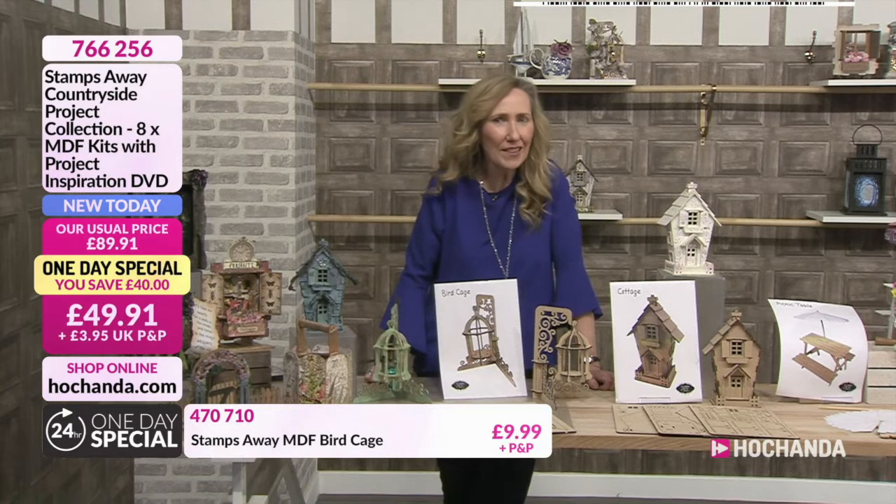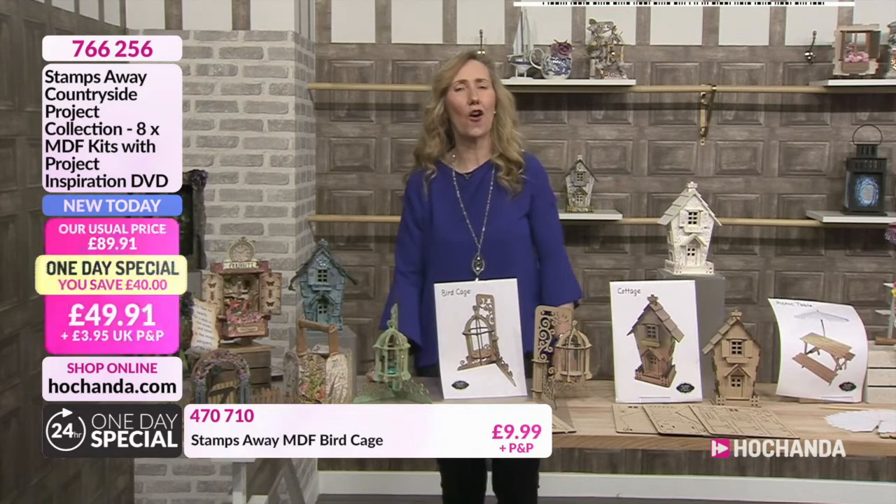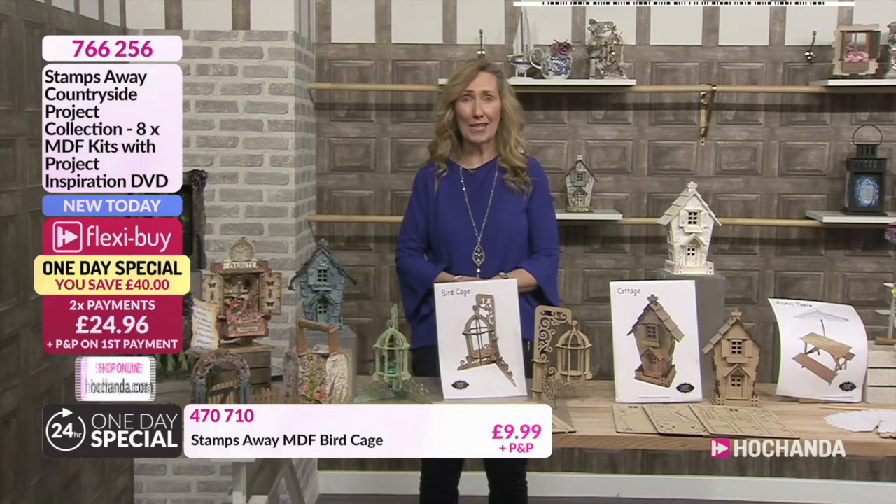Hello, very good evening to you and welcome to the One Day Special. My name is Fiona and I'm here to introduce the One Day Special. We launched at six o'clock and I can inform you that already a third of the stock has already gone. And what a One Day Special it is.